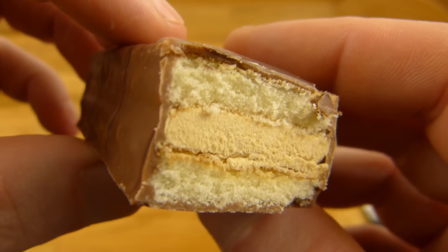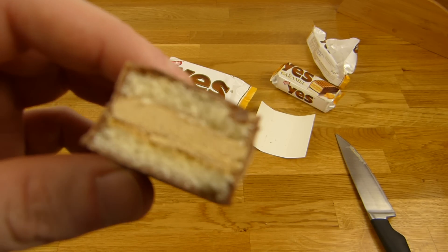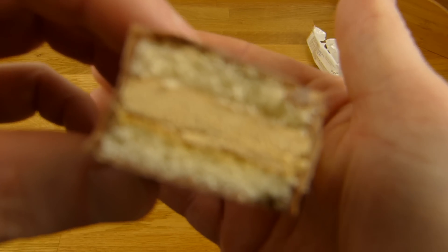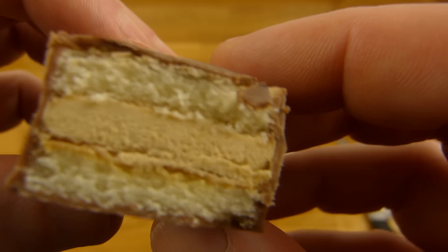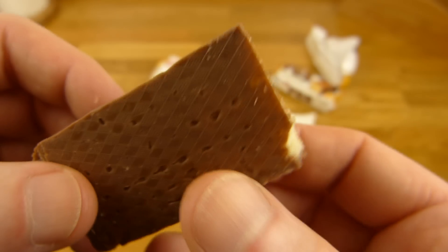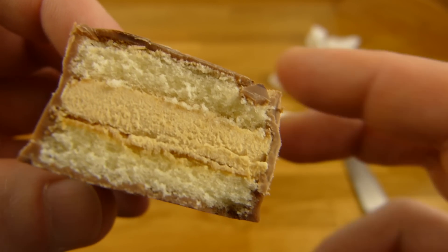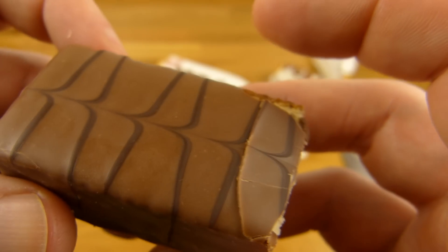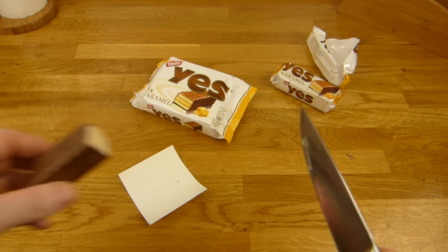First impression: very, very creamy, nice. And the aftertaste — caramel, nice. First it's very creamy and sweet, and then the caramel kicks in. And a little bit of chocolate flavor. Nice one. That's very tasty.